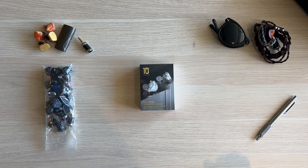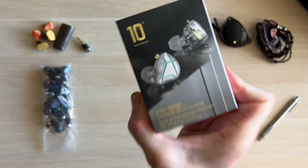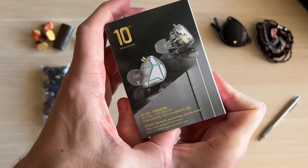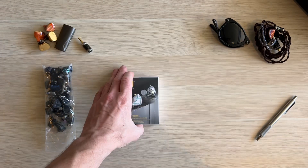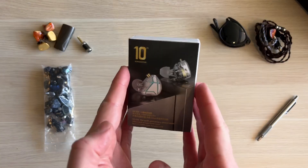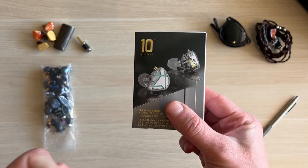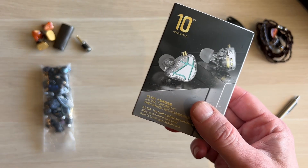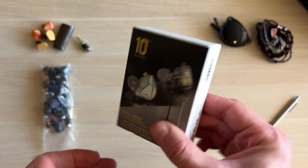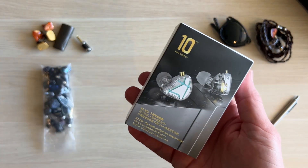Welcome back to the Audio Levels channel and another review. Today we have the KZ ESX 10th Anniversary Edition. This is KZ's bread and butter — cheap earphones done well. Right from the start: if you've got $20 to spend on earphones, whether as your primary or backup, this is perfect. This does everything I would want it to do.